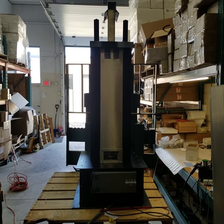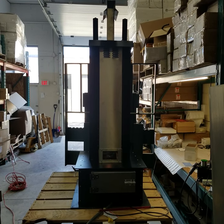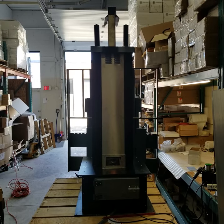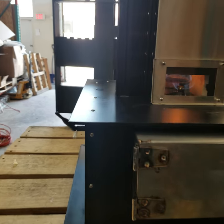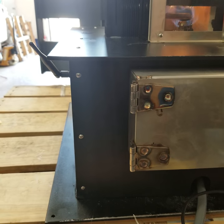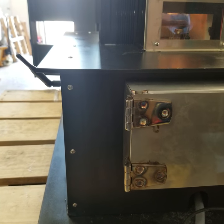Here's the full unit. It's roughly about 42 inches high. The base has a control system in it, which we didn't show in this video, and a battery for charging.